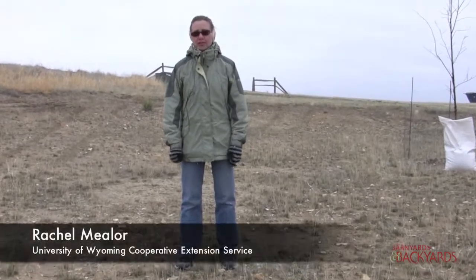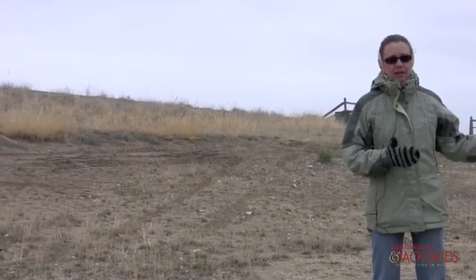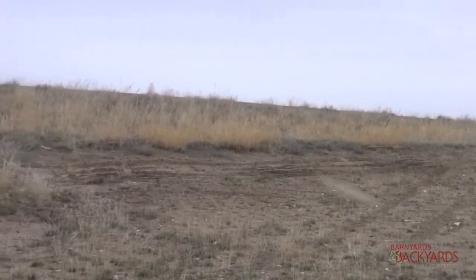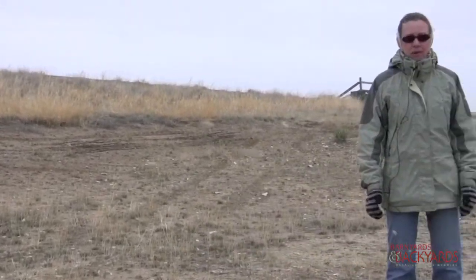Hi, I'm Rachel Mealer from the University of Wyoming Cooperative Extension Service. Today we're out here at the Browns property, about 12 miles north of Evansville. As you can see, it's a blowout area. When they came in and did the construction for the house, they left a lot of disturbed area — about an acre of a really sandy site. It's kind of harsh.